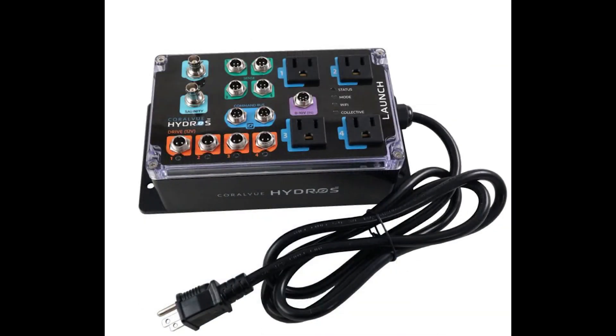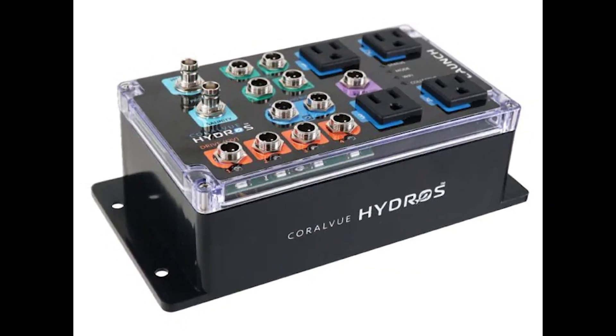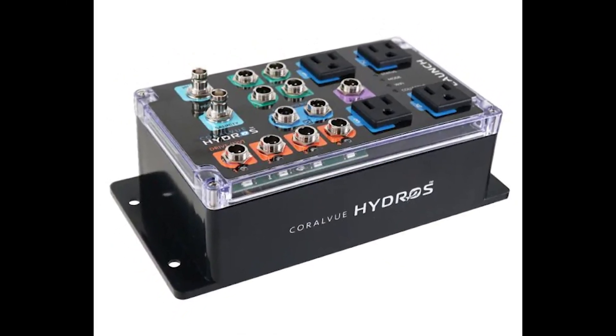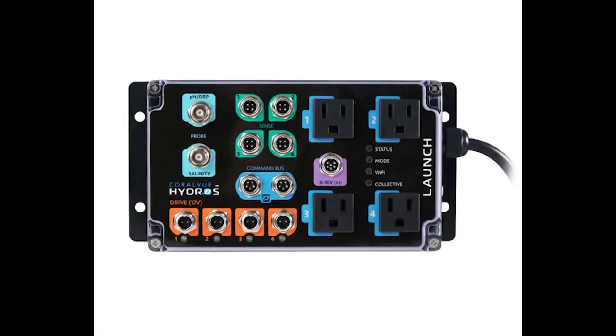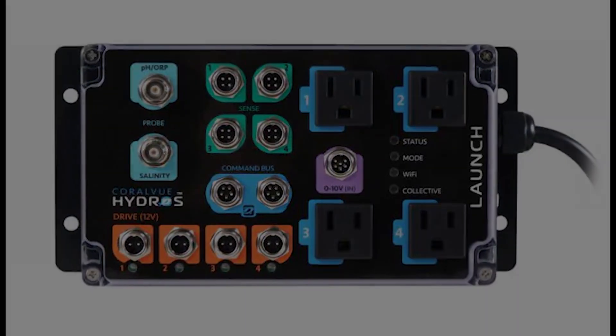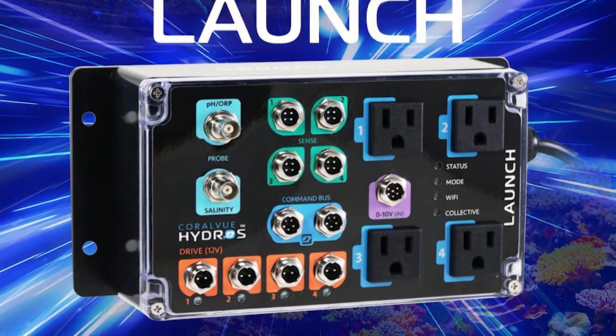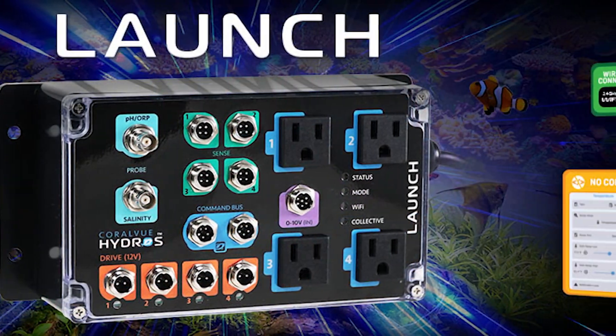With three additional sense ports, you can hook up optical sensors, leak detectors, and even control your ATO pump and dosing pumps. Plus, the Launch Controller boasts four built-in AC power outlets, essentially serving as a built-in controllable power strip for your essential equipment.